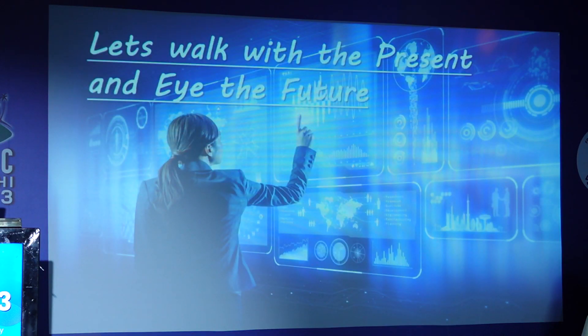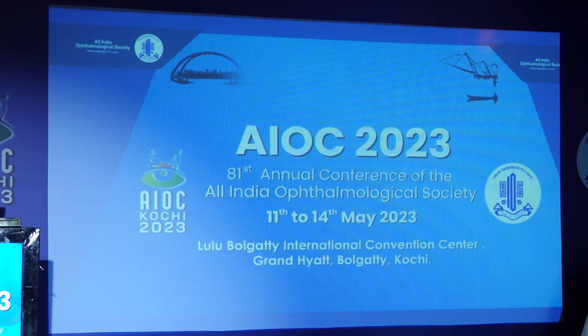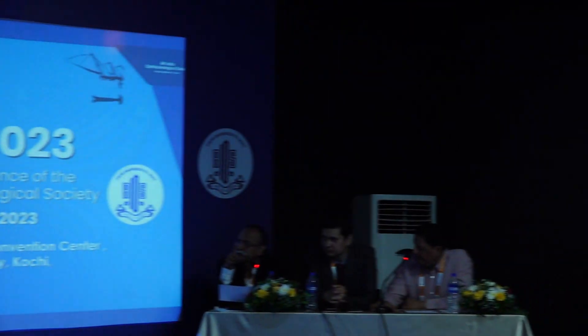I would like to sum up: let's walk with the present and the future. Thank you, and I would like to invite you all for the AIOC 2024 in Kolkata next year.